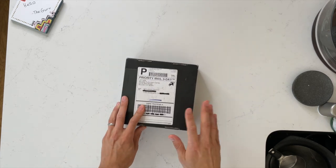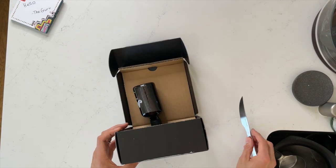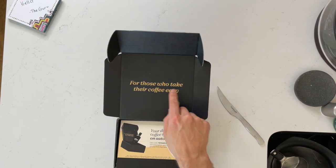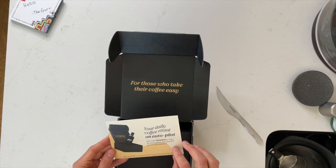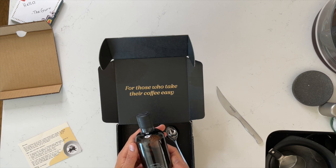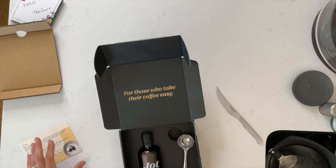Here it is, fresh in the box. Haven't even opened it. I have no idea what to expect — I've never tried Jot coffee before. So you're gonna watch me unbox it, read the directions on how to make a drink with it, and then I'm gonna try it. It says 'for those who take their coffee easy.' They have an auto-subscription card on some really nice cardstock. The coffee comes in a small 6.8 ounce, 200 milliliter jar. And then the serving spoon is stuck into the box with an elastic. Pretty nice packaging.